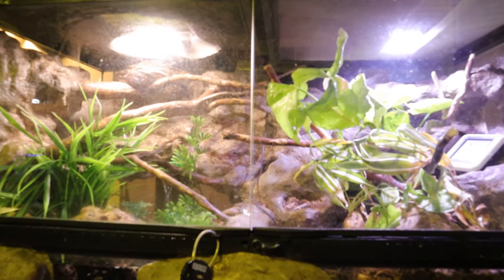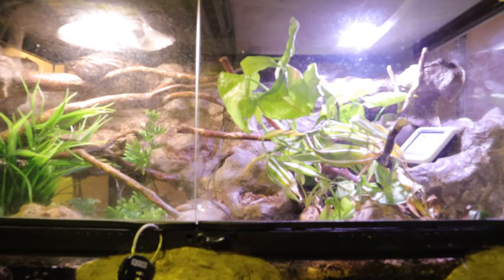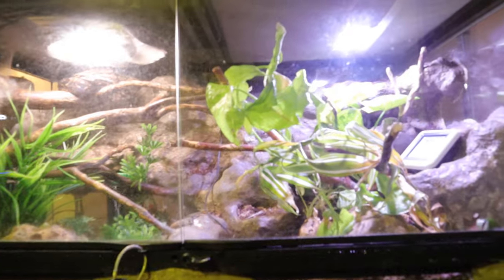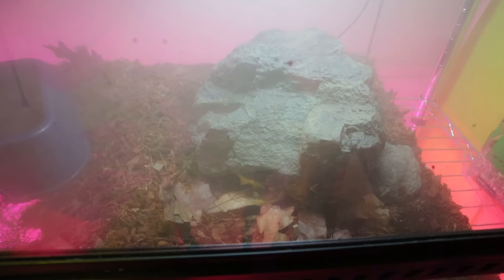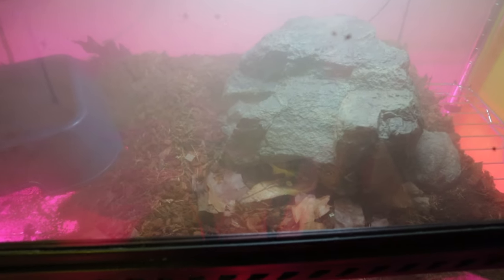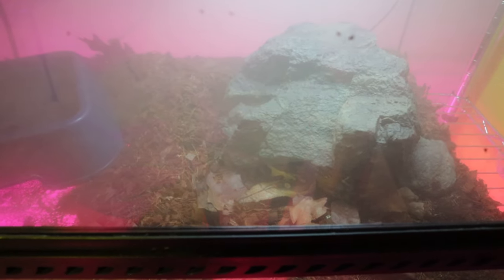My blood python. Up here I have a bioactive enclosure with my BCI boa Linguine — there's live Syngonium and some other live plants, isopods, Porcellionides pruinosus dairy cow isopods. She's doing fantastic. Down here I have a 40-gallon Exo Terra tank. Kona's hiding under his rock right here, and this tank is very simple. A lot of blood python keepers keep their environments very simple — a lot of them just keep them on paper because when they go to the bathroom...